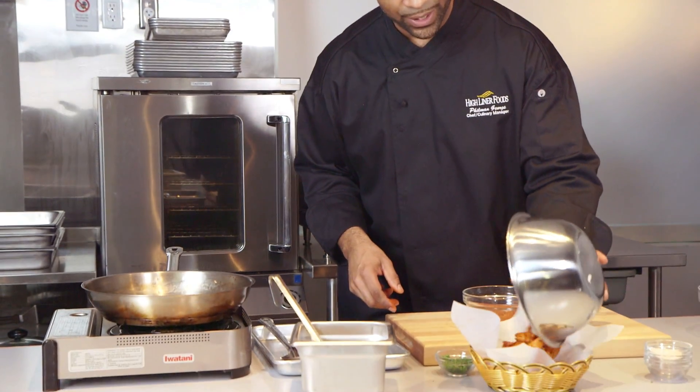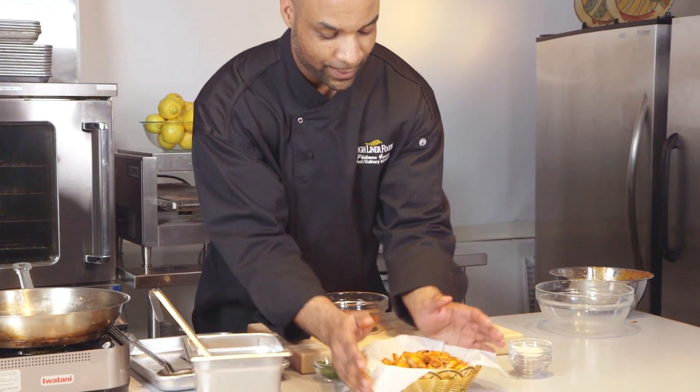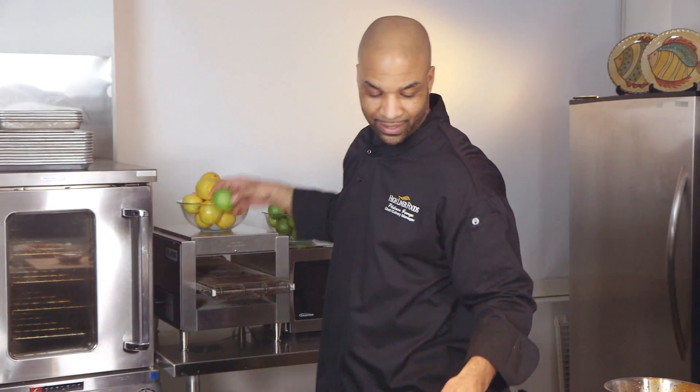Slide those shrimps in — looking good, my friends. All we need now, maybe a slice of lime.